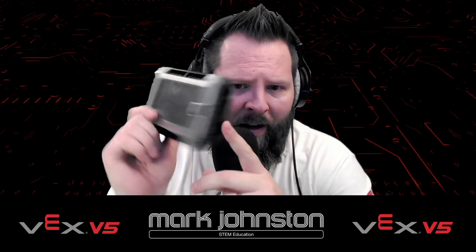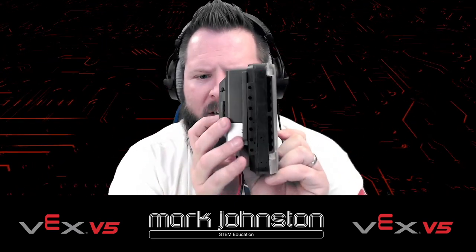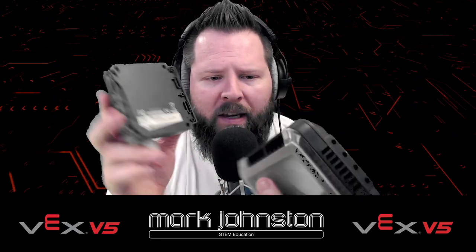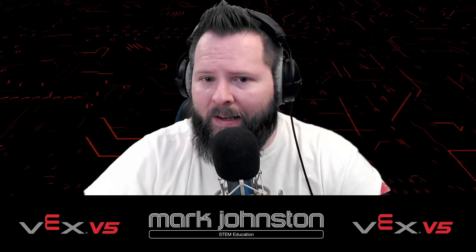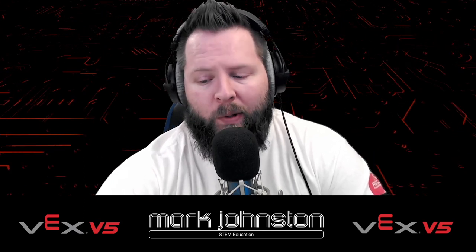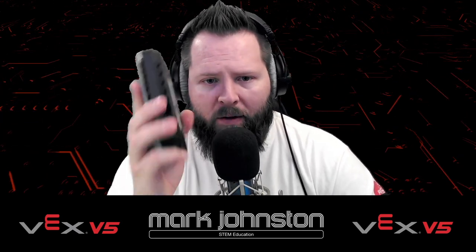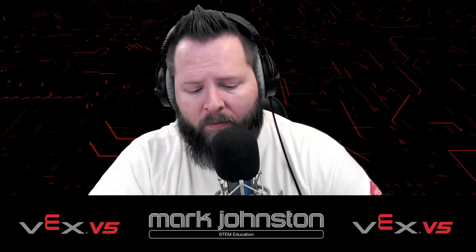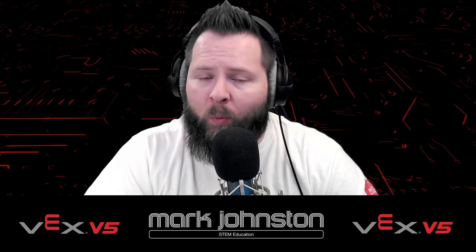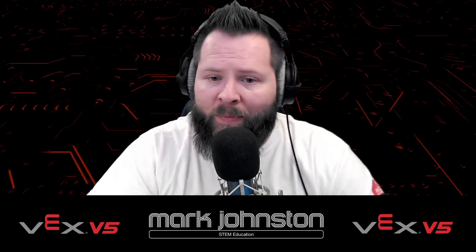So I have a V5 brain here, and you can see it's a little bit bigger than the Cortex — about the same thickness but a little bit bigger. It has quite a few different things about it. I can tell that VEX has spent a lot of time listening to criticisms from the Cortex and really trying to make their V5 system really, really good. I think it will probably last longer than the Cortex did, which is actually saying quite a lot.